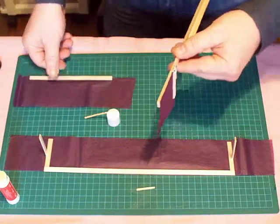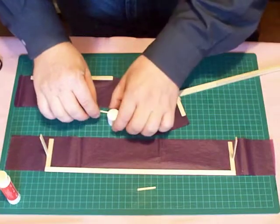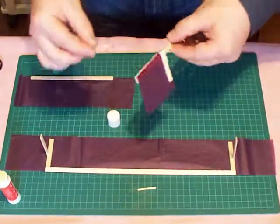The idea is to try to get it centered in each direction. It doesn't have to be perfect. If your eye thinks it's straight, then it's probably straight enough.